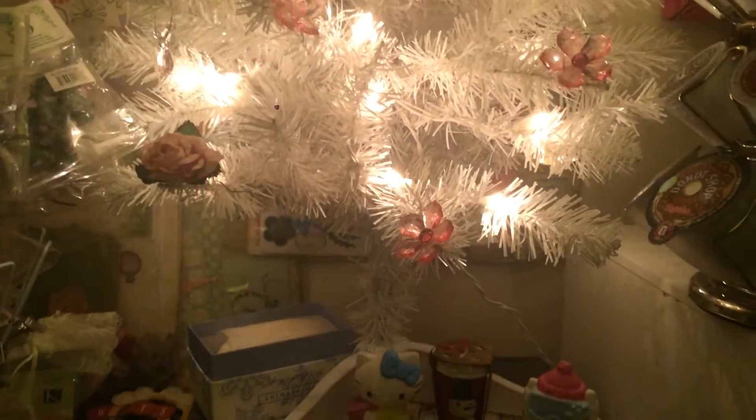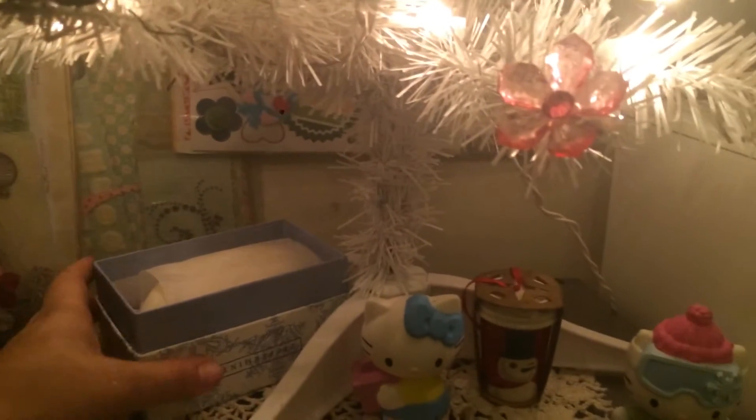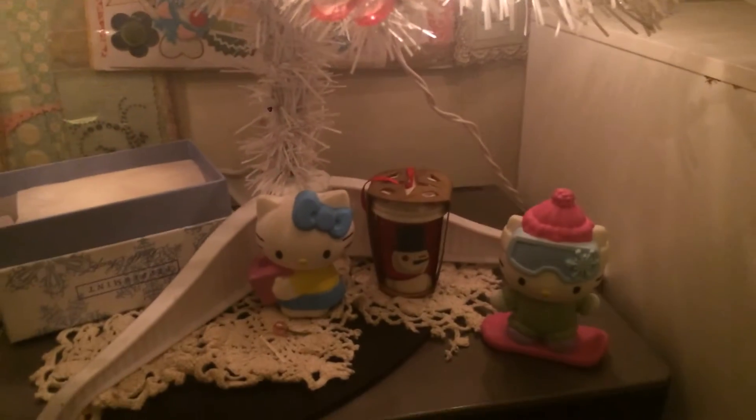And then on the bottom here — sorry for the blur — I have some peppermint soap that my girlfriend Denise gave me. Thank you, Denise.